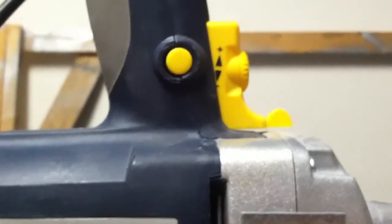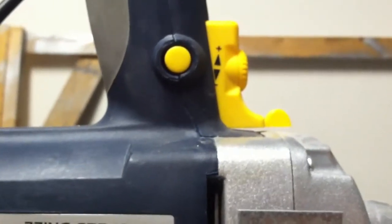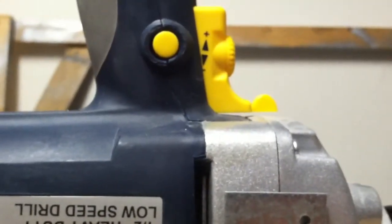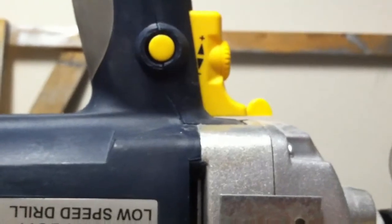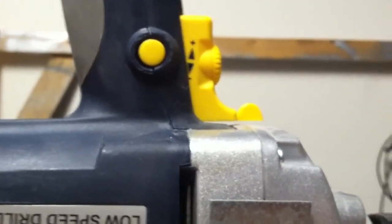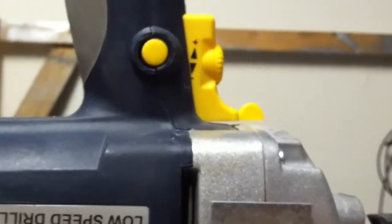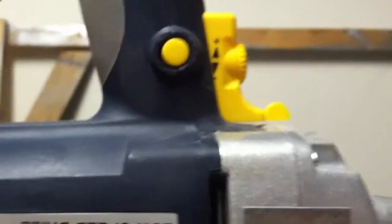Then you can roll that dial to dial in your speed. I'm running it about halfway, so I figure around 300 RPM, and I have no trouble at all crushing grain. I'm not gonna crush any tonight, but I'll run the drill and show you how it adjusts.